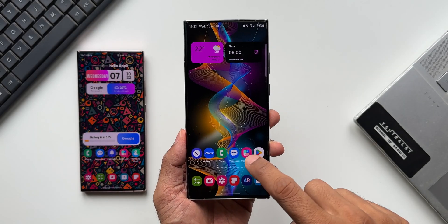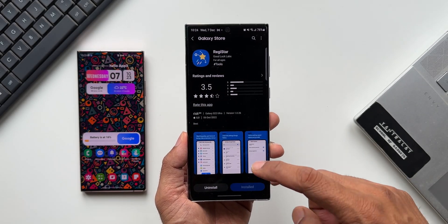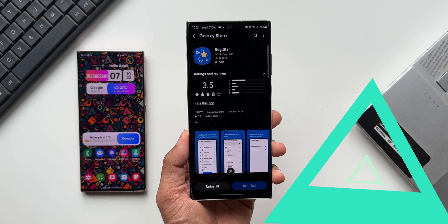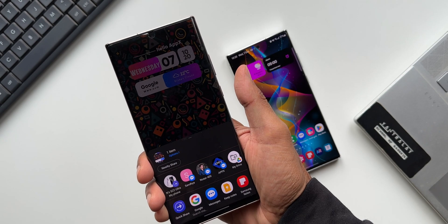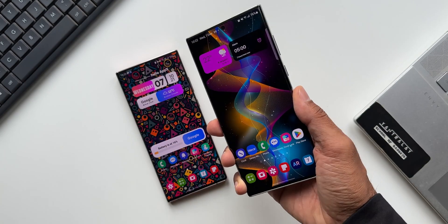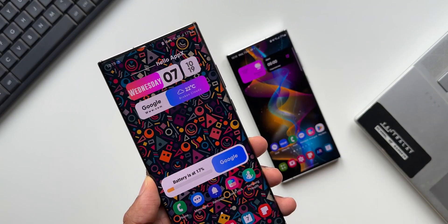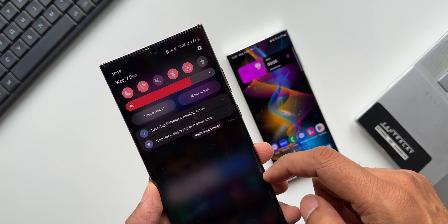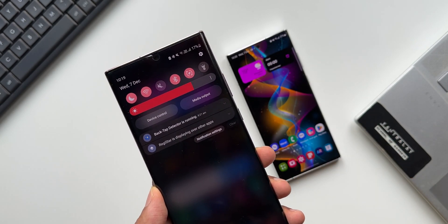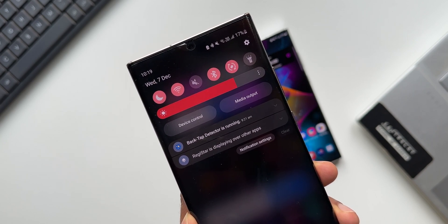Samsung added an amazing GoodLock module called Registar which enables us to customize the settings menu, press the side key, or tap the back to execute various actions. These are very useful features which Samsung added with this module. However, there was an issue bothering a lot of users — they were not able to turn off the notification of this Registar module which says 'back tap detector is running,' and there was no option to disable this particular notification.